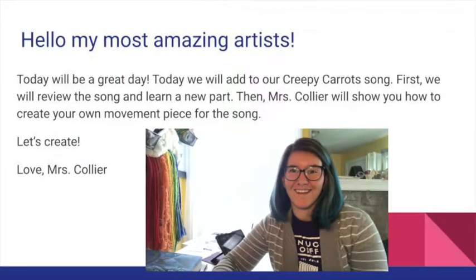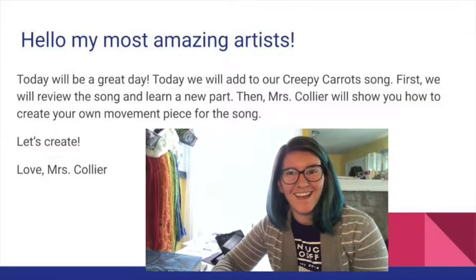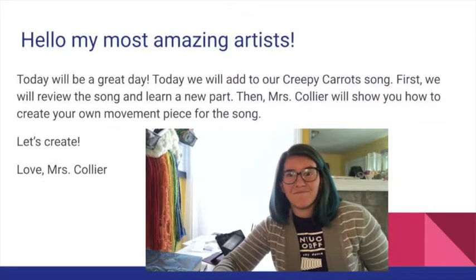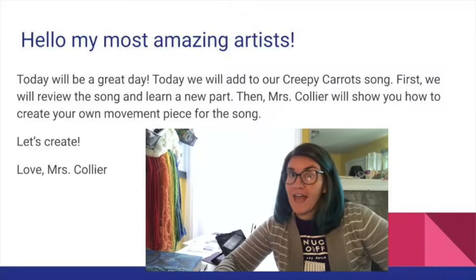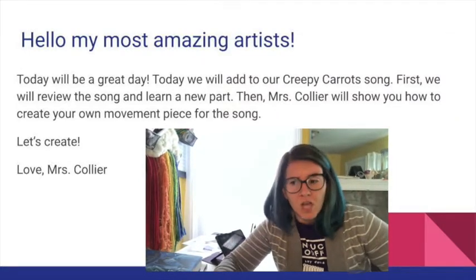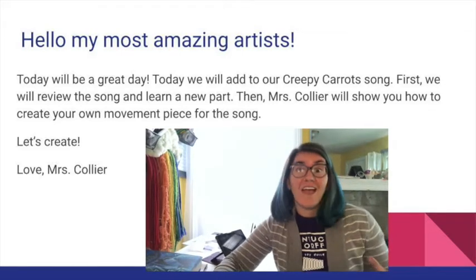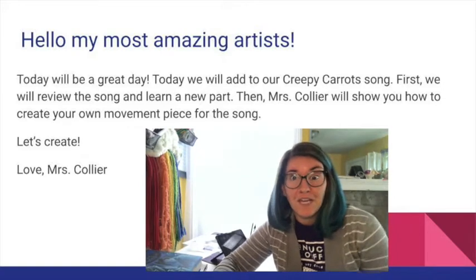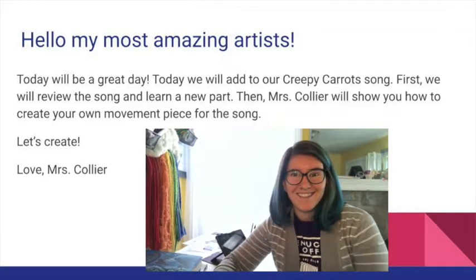Hello, my most amazing artists! How are you today? Today will be a great day. We will add to our Creepy Carrot song. First we will review the song and learn a new part. Then Miss Collier will show you how to create your own movement piece for the song. Let's create!